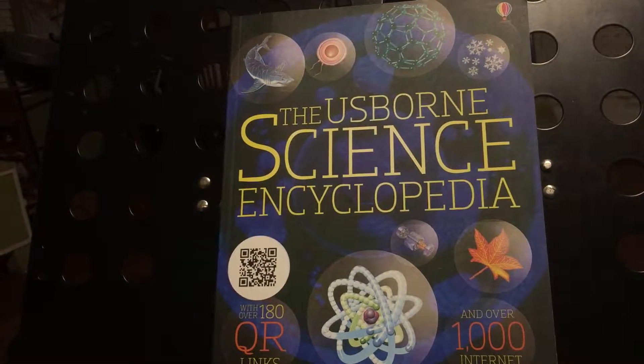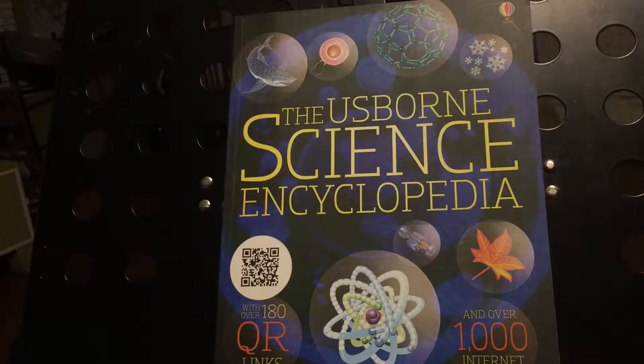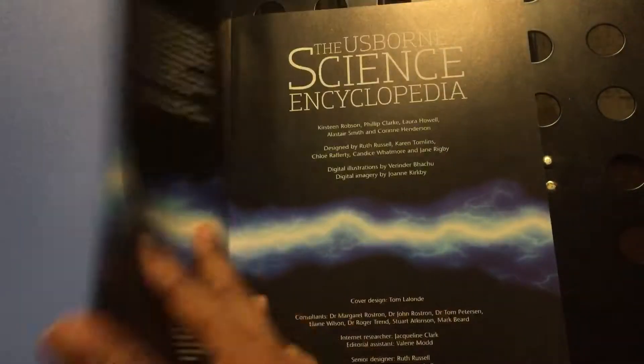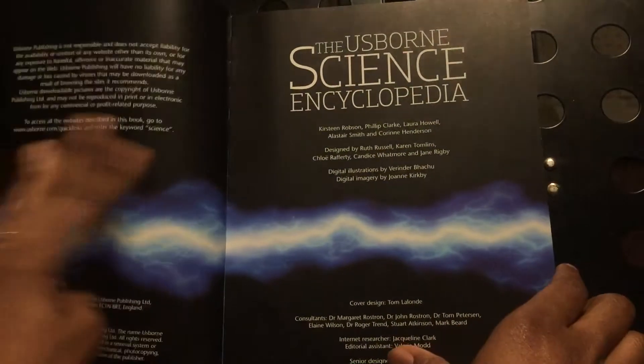It has 180 QR links and also internet links as well — over a thousand. I really like this book. This is one of the books that my son is using and also my daughter.